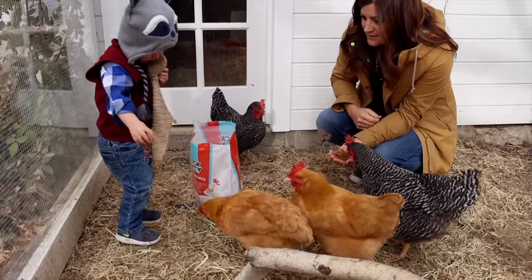Michaela asked, what was Benjamin feeding the chickens? He was feeding them mealworms. The chickens love them.